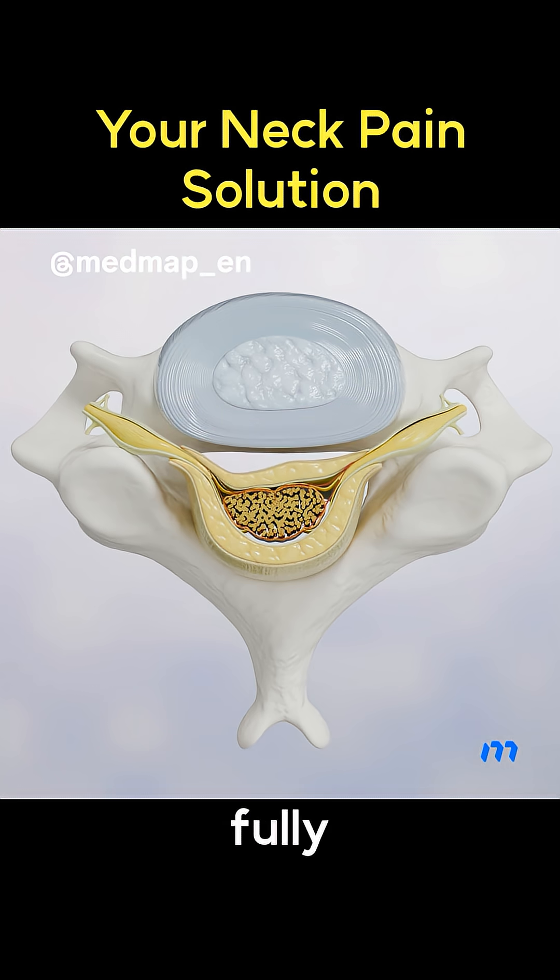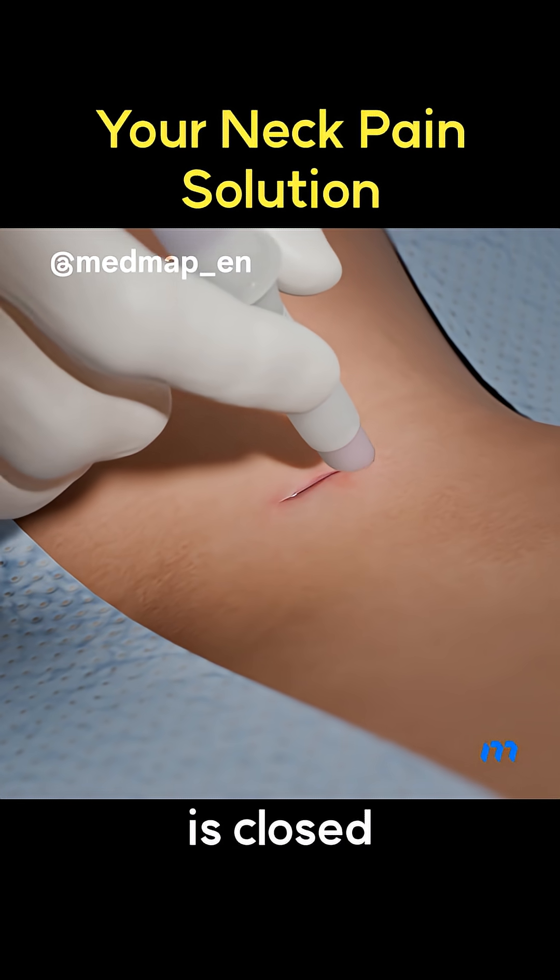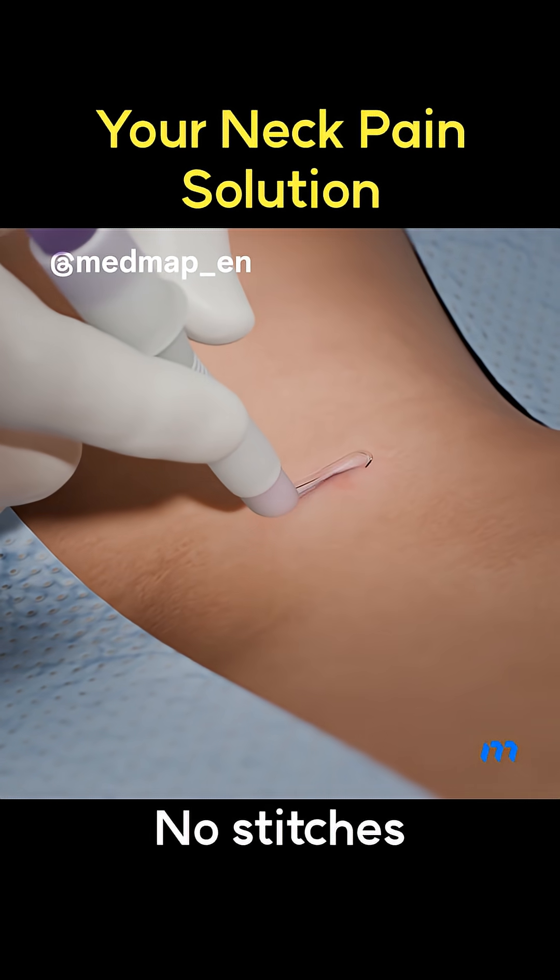After confirming the nerve is fully decompressed, the endoscope comes out, and the tiny skin opening is closed with medical glue. No stitches needed.